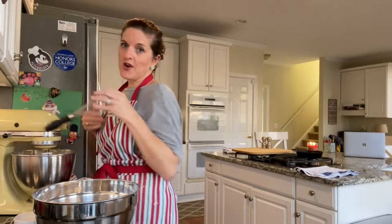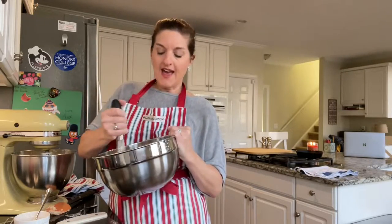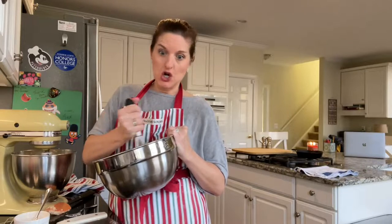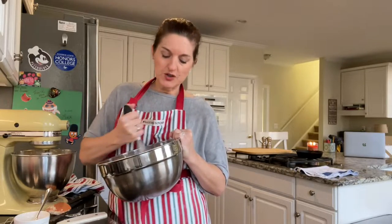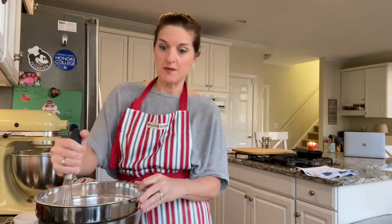You don't have to sift your dry ingredients, but I like to. If you have a whisk, you can just whisk them and kind of achieve the same thing — it's a shortcut I learned from Martha Stewart on PBS. Now we're going to slowly incorporate our dry ingredients into our wet ingredients. One thing to know: this dough is going to be very stiff. If you have a smaller mixer it might bind up, so if that's the case, take it out and just do it by hand.